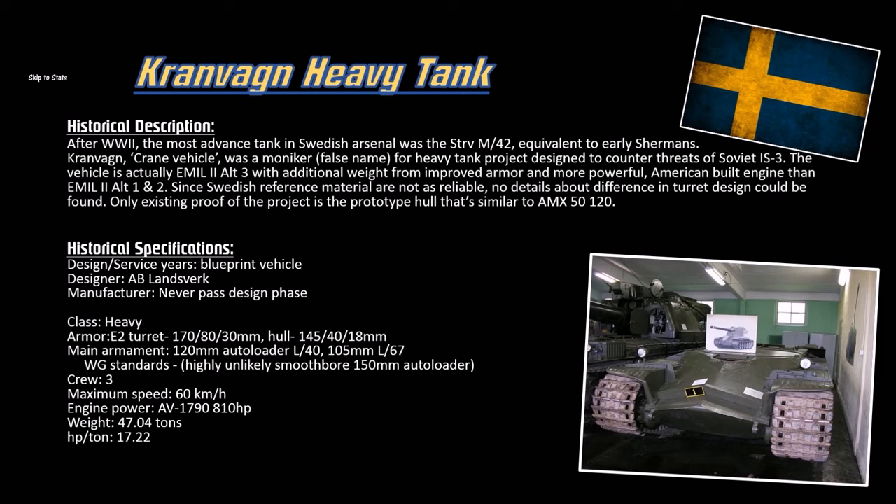In reality, this vehicle is actually called the Emil 2 Alternate Number 3 version of the tank, coming off the Emil 1 and Emil 2 from tiers 8 and 9. This vehicle was meant to carry a 150mm auto-loading smoothbore gun, which in World of Tanks standards is super broken — any smoothbore made before or after the 1960s is technically broken due to high penetration. So in the game, this version only has a 120mm rifled autoloader system.